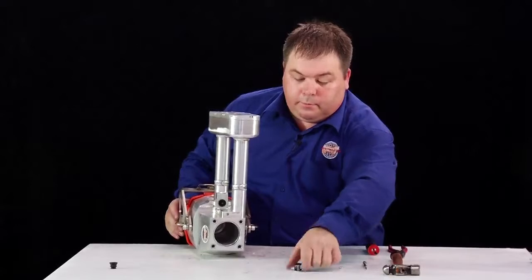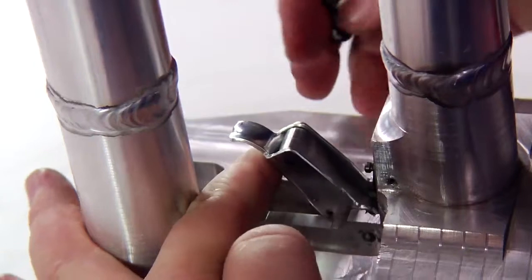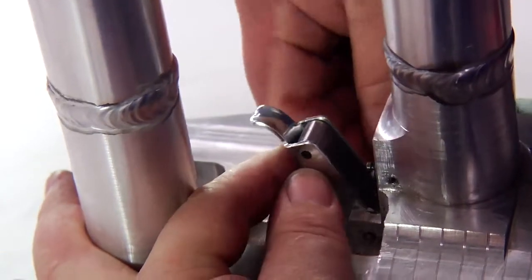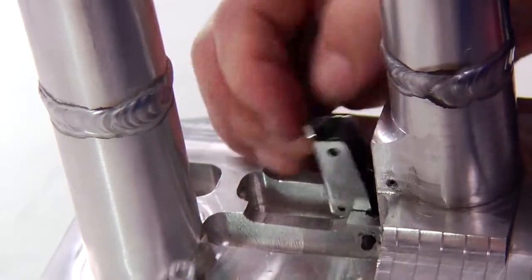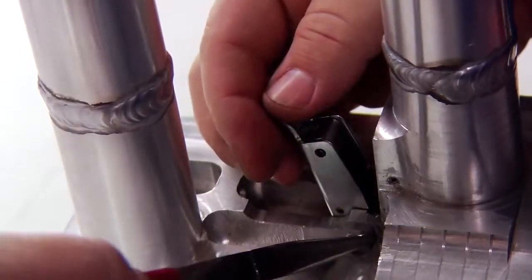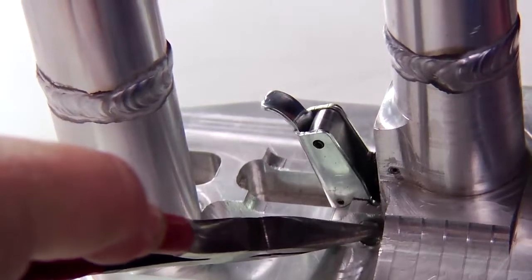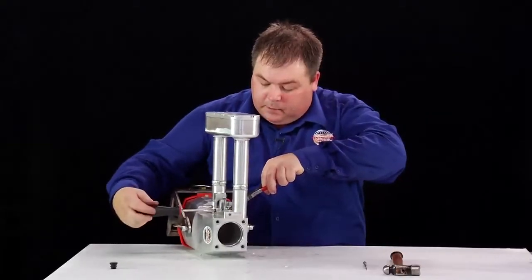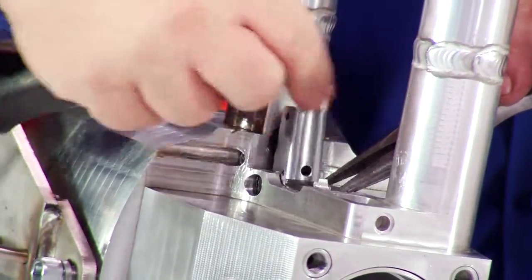Then it is a matter of putting the trigger back together, returning the trigger into its position. Put the trigger pin in all the way through using the needle nose pliers to insert the lock nut. Just firming up the little lock nut on the shaft so that you still have free play on the trigger. And this is how we perform the maintenance on the trigger device.